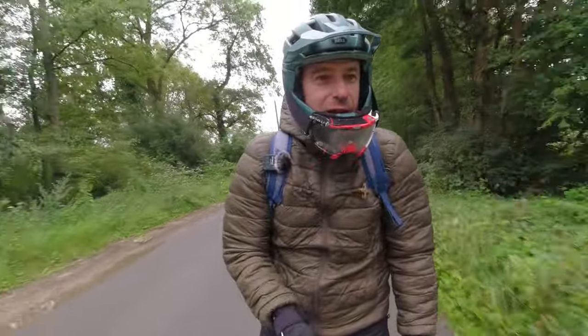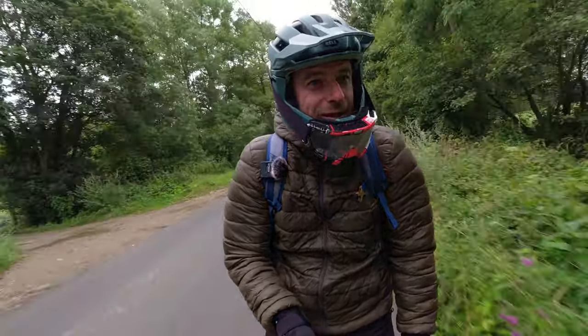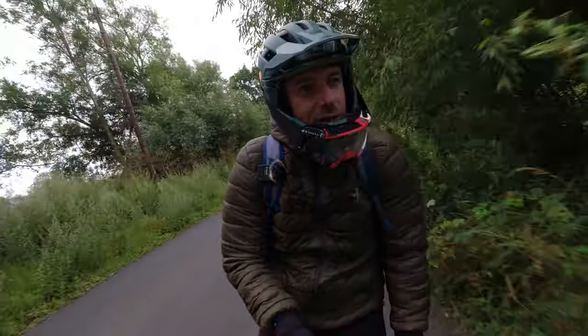I think it might just be too wet, but let's go and have a look — maybe we can get some 360 footage down there.